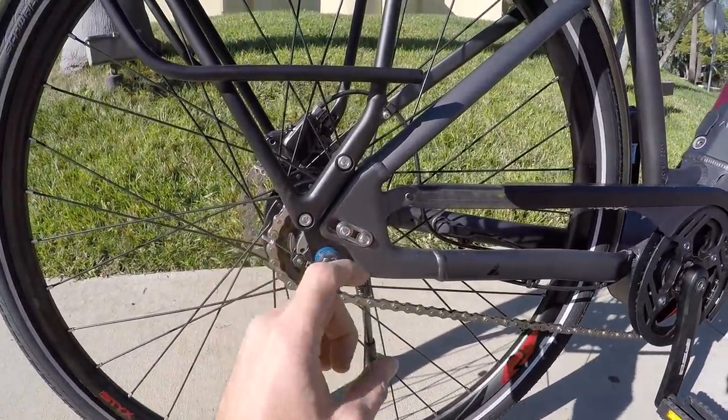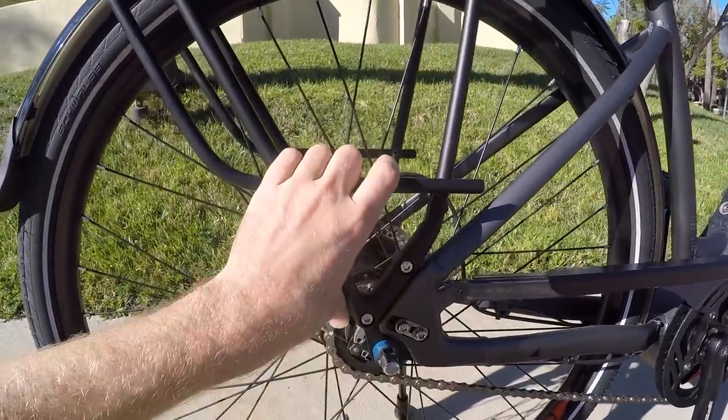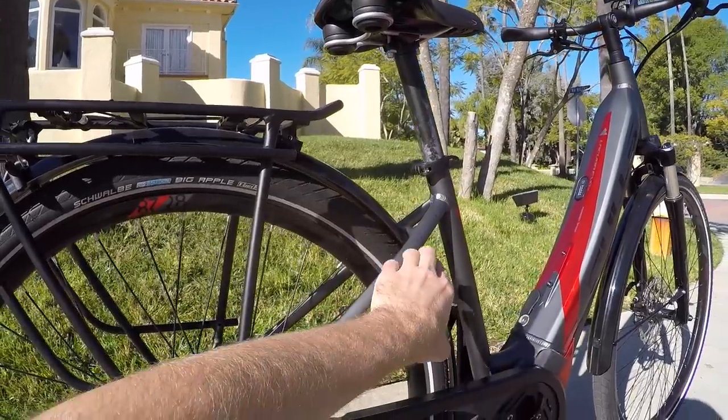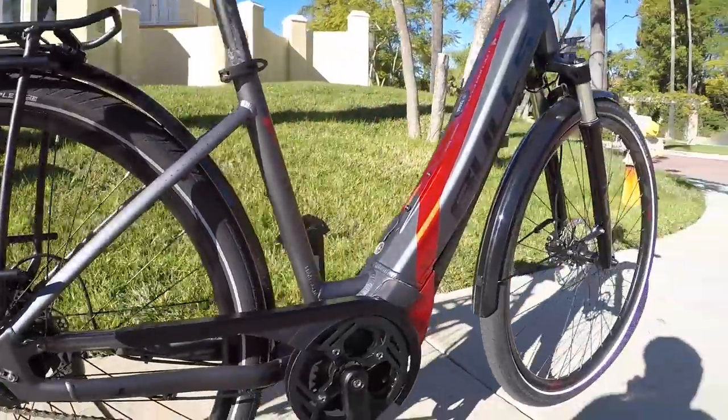There's an adjustable hanger so you can angle the rack, which feels pretty sturdy — it's mounted down here, not trying to stretch to the front on the seat stays. It also holds the fender, so the rear fender seems pretty well secured.